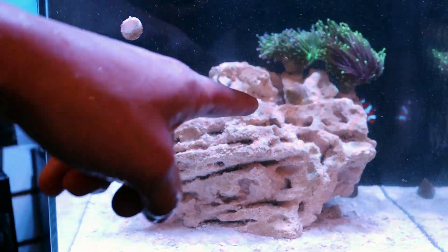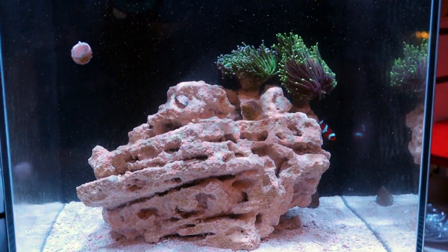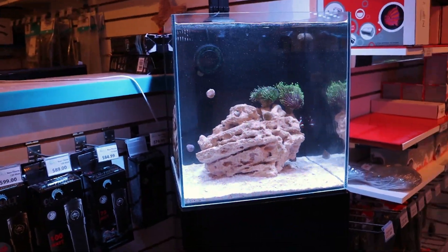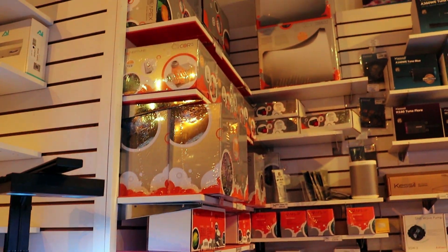I think it's time to do a new coral garden — maybe you guys want to help us out. Comment below — this shelf right here, I'm thinking some acans right along here. Give us some suggestions on what you think would look good in that spot, and we'll start to slowly build this tank out.